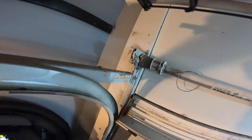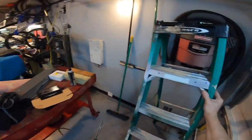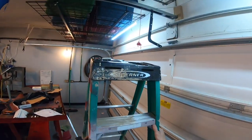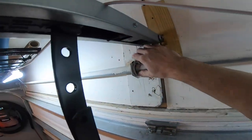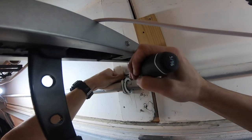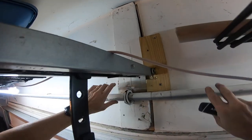Take this bolt out here and this bolt out here. You've got to take this whole latching mechanism off. This bracket right here needs to be bent out of the way so you can actually lift the middle out.